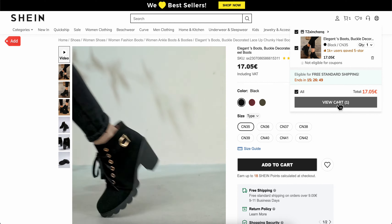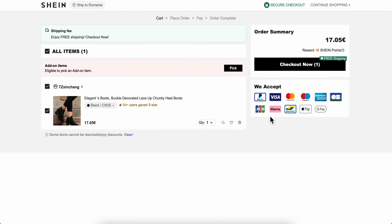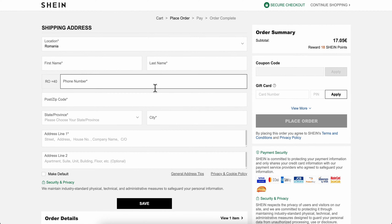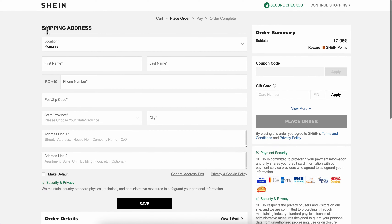The next step is to click on View Cart, then click on Checkout Now. You're going to have to enter some information — specifically, you'll need to enter your shipping address.